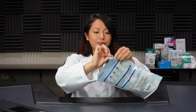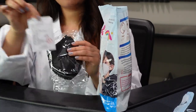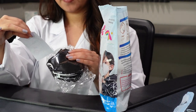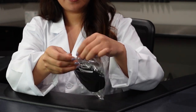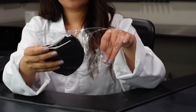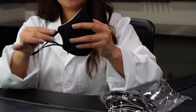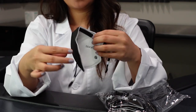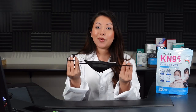Let's go ahead and open the bag now. They come packed in fives, and it also comes with a certificate of conformity. Let's take one out. This is how it looks, and this is how it looks from the inside. Let's go ahead and put it on my face, and we can talk more about it while I'm putting it on.